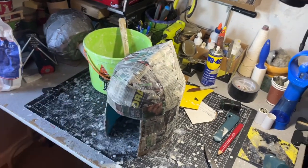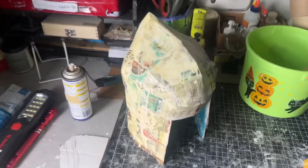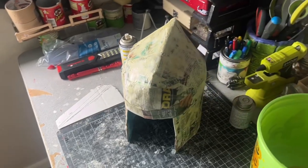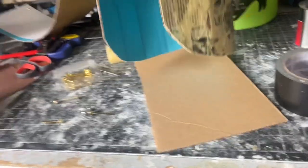Now that the paper mache is dry, I covered it in some contact cement. Make sure you wear a mask or respirator because this stuff is pretty nasty, and make sure your room is very well ventilated.